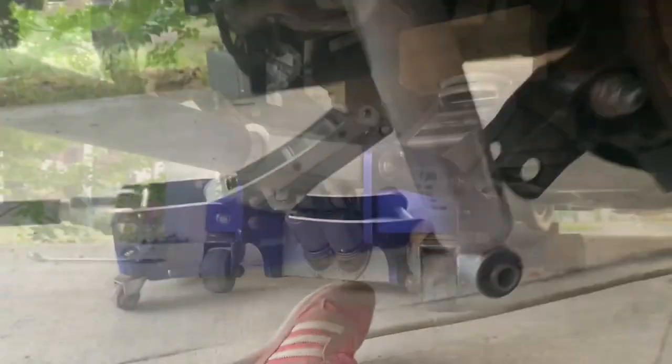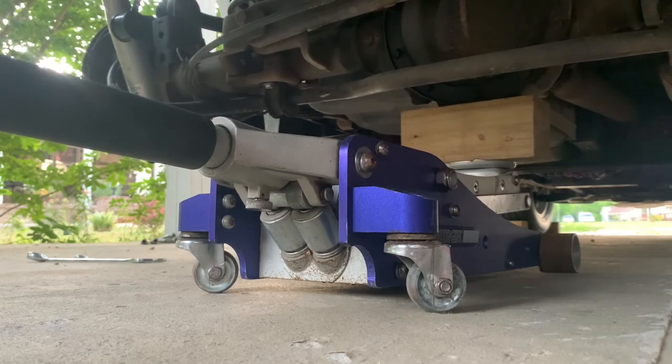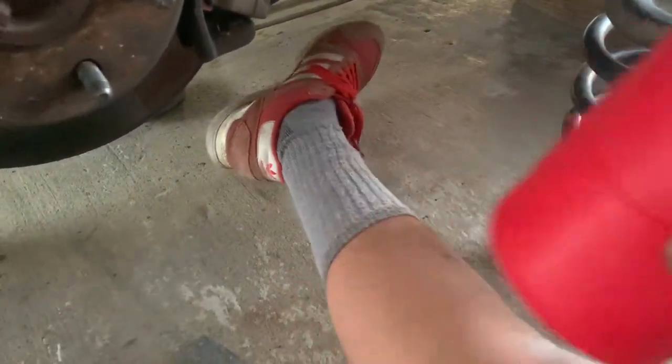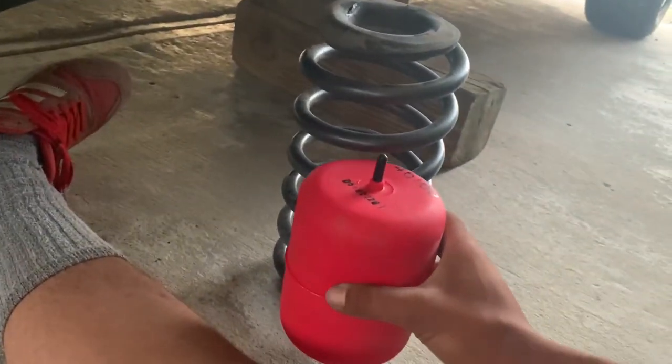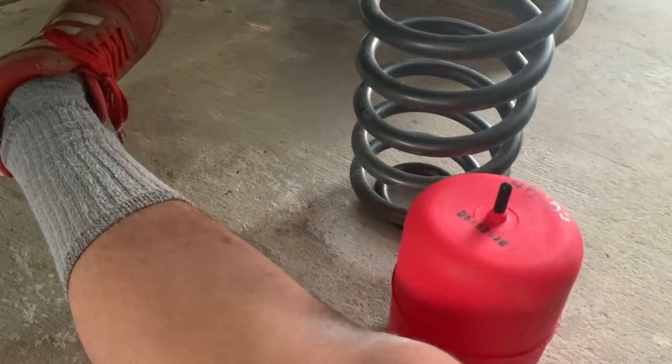Now the axle can drop. Dropped it low enough to where the springs can come out. So this is the kit — Air Lift 1000. I'll find the numbers and link everything in my drop video. It's got a little nipple on it so nothing gets in it. It's just gonna go in the spring like this — looks a little smaller than it is but after it's compressed down it'll go to size.